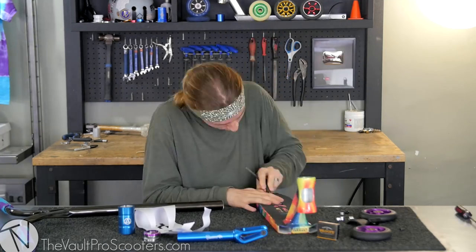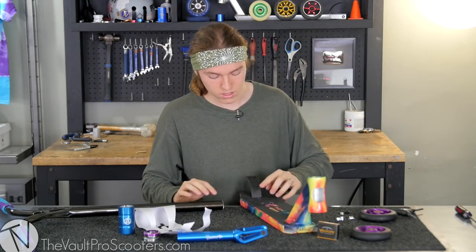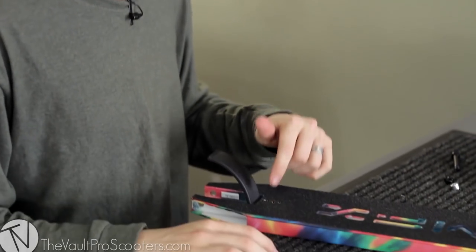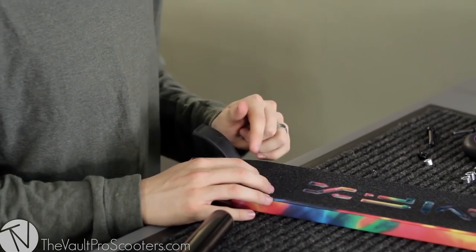Whenever you're tightening your brake, you just want to make sure it's nice and tight, but you don't want to overdo it because that almost 100% of the time strips the allen head in the brake bolt, and that's just a pain to get out. So just be careful when you're tightening your brake.